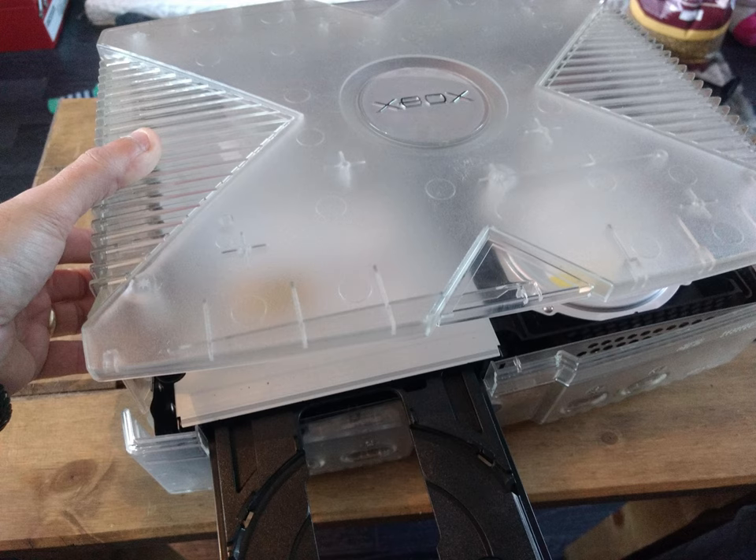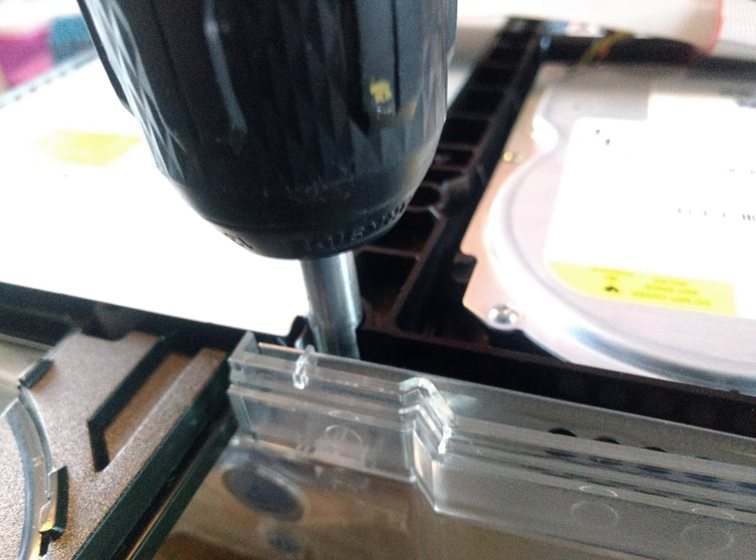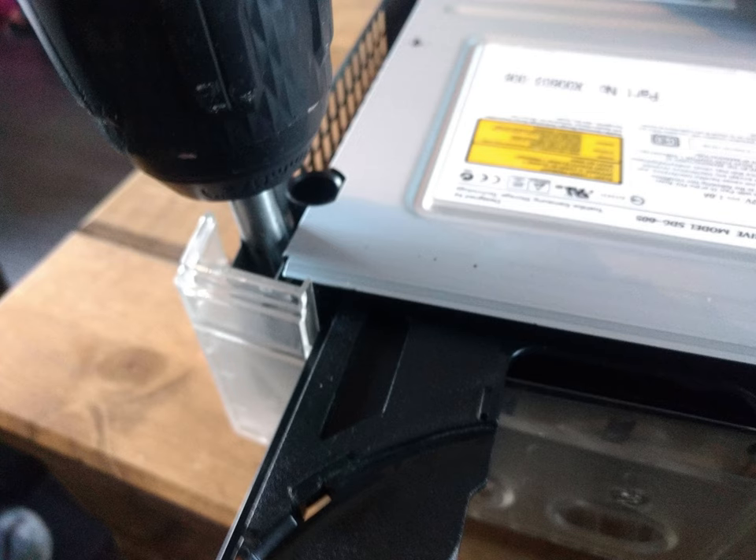Now you can take the lid off — it just pulls straight up. It's got some grooves it's held into, but just slide the whole thing straight up. With the lid off, you've got the DVD drive on the left and the hard drive on the right. There are three screws to remove to take these two drives out. In the very middle of the machine is a gold screw — take this one out. Then there are two further screws either side at the front of the DVD drive. They're quite far down so you'll need a long screwdriver to get them.